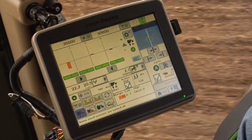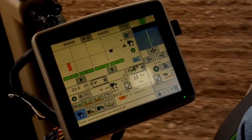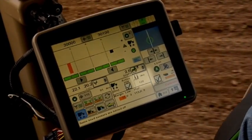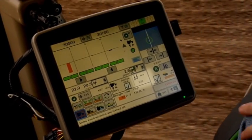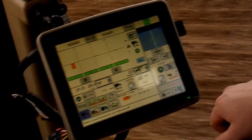The downforce run page will also display the current PDF pressure in the airbag circuit. This is the pressure or downforce exerted on the row unit at that given moment. This value will vary as the system actively controls to your target margin value.